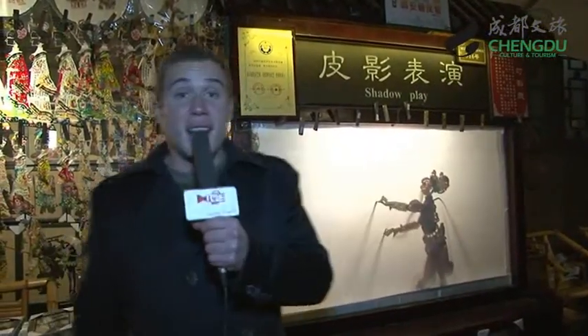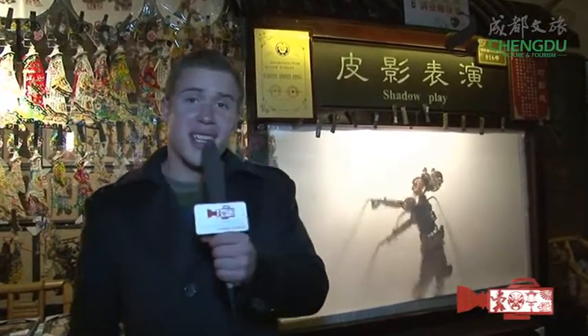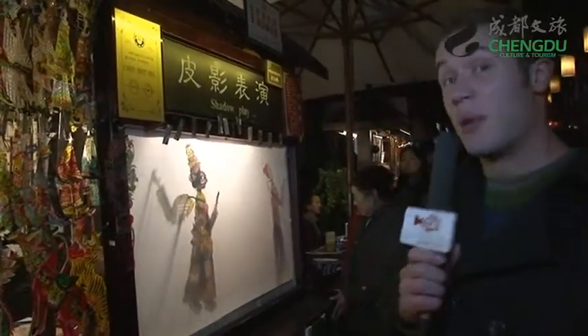Here we are at the shadow play. As you can see, the master is already performing his art, and I'm curious to learn a bit more about it. It looks very interesting, very funny too. Apparently this is a very famous art form that originated in Sichuan. From the outside it looks like the puppets are moving themselves, but somebody is in there controlling it. I want to learn how to get in control of this, so let's see if we can try it out.